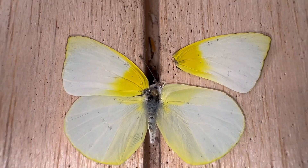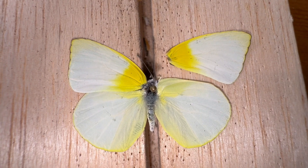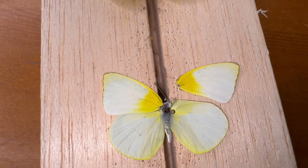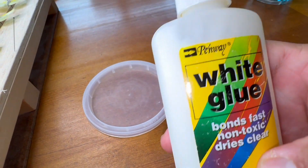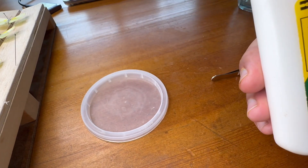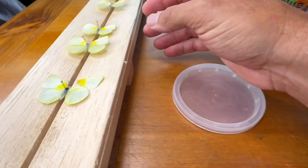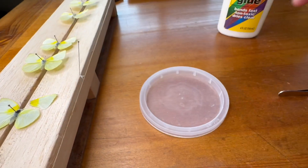So what we're going to do is reattach the forewing in a way that you can barely see that there's anything happening with this. We're going to reattach this, and all you need is some white glue such as Elmer's, or whichever white glue, a little tiny bit of water, and a pin.